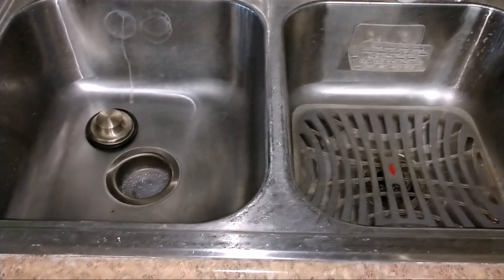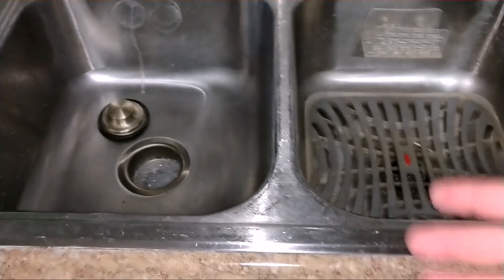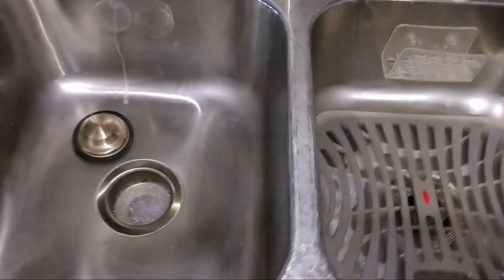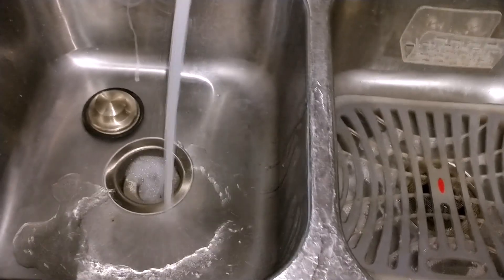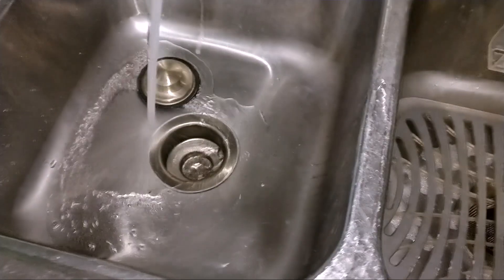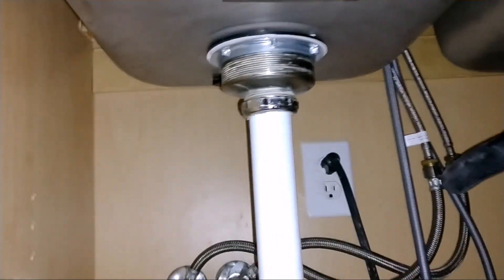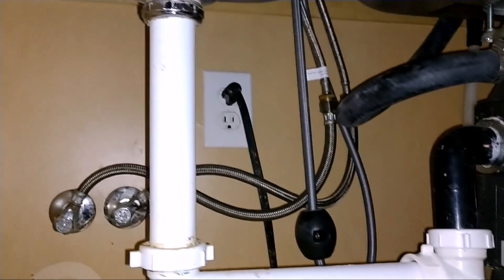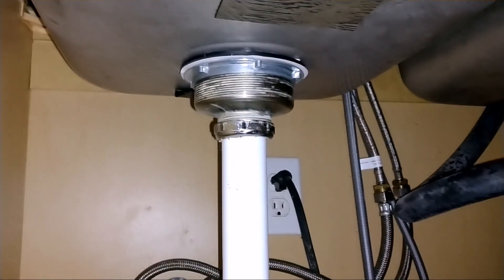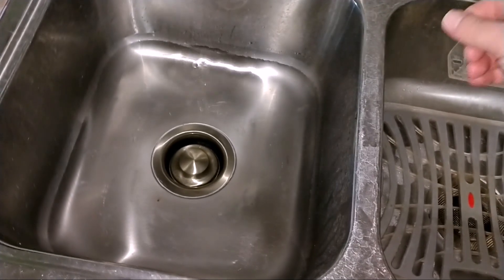All right, let's check for leaks. I was running the water on this side washing my hands — that's why it's all bubbly over there — but I'm going to be running the water on both sides. So let's go ahead and do that. So far so good. Now I'm filling it with water to see if it holds.